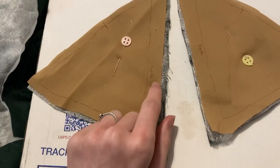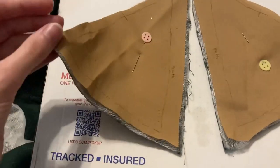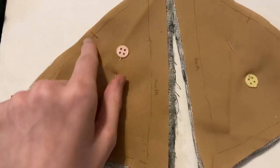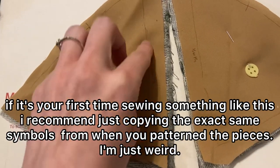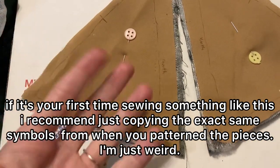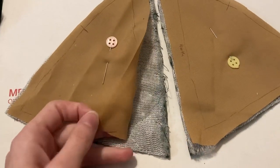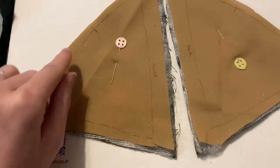Label your pieces within the seam allowance to keep everything organized. You can also translate your markings onto the traced pieces — the line-with-a-circle marking and the middle seam dots — and remember to put about twice as much seam allowance on the middle seam as on the other seams.